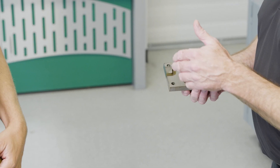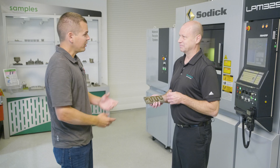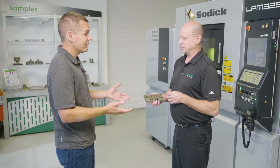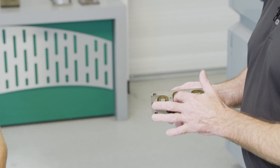What is that feature on the bottom? This is a representation of conformal cooling that we can grow right into the parts. It's not a precision feature, so it doesn't need to be remachined. We can just leave it with the as-grown surface finish and that's it.